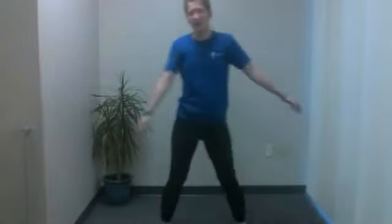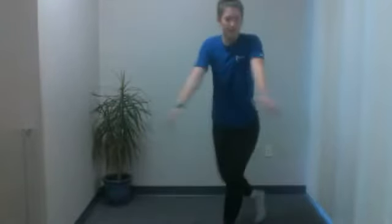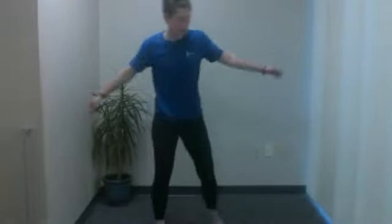Keep a nice 90-degree bend in that front knee, making sure that the knee doesn't drift beyond those toes. Make sure you have plenty of room and move any obstacles in your way. And five, four, three, two, and one.